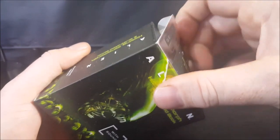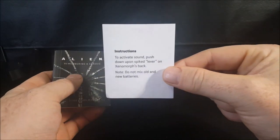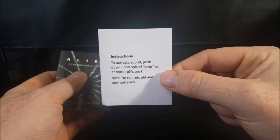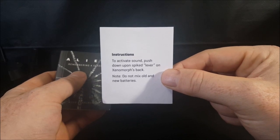So let's go ahead and open this guy up. First things first — it does come with instructions. To activate the sound, push down upon the spiked lever on the Xenomorph's back. Note: do not mix old and new batteries. Good to know.